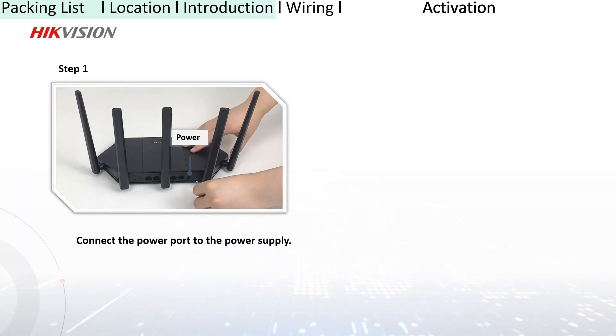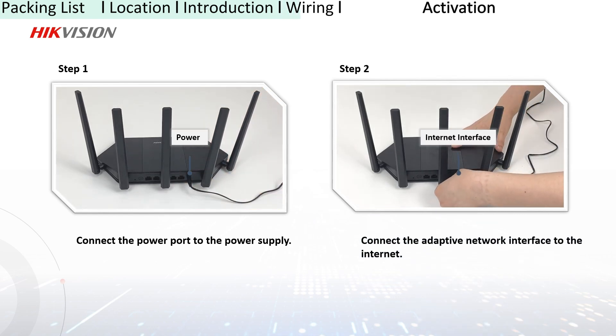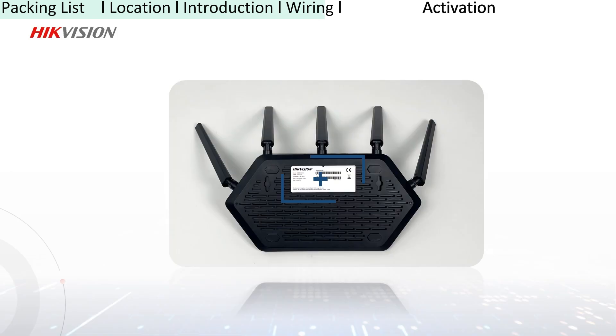After you learn about the router, you can continue with connecting the router to a power supply via the provided power cord, and connecting the WAN port of the router to the modem via the provided network cable. Now you can go to activate your router.